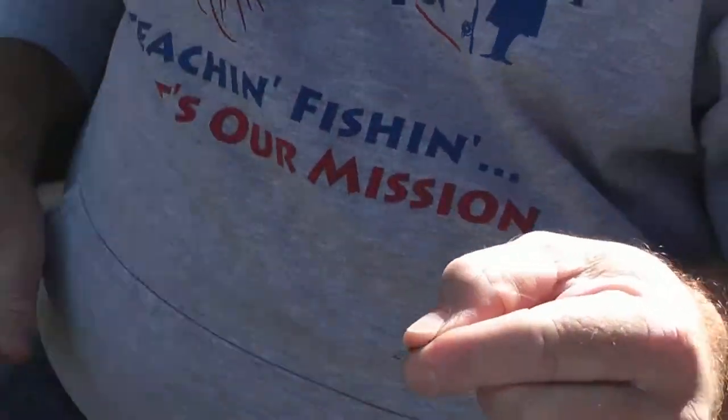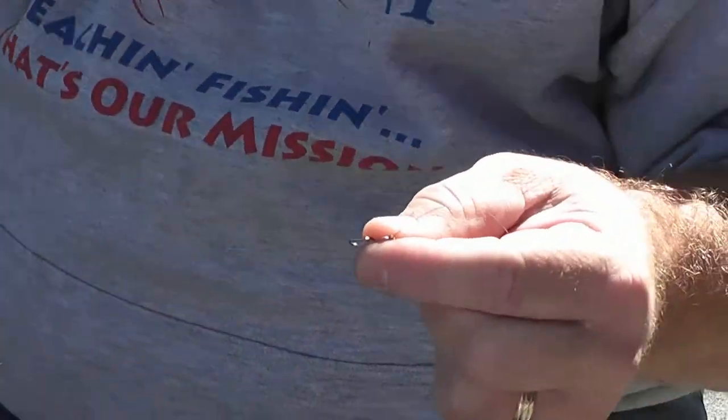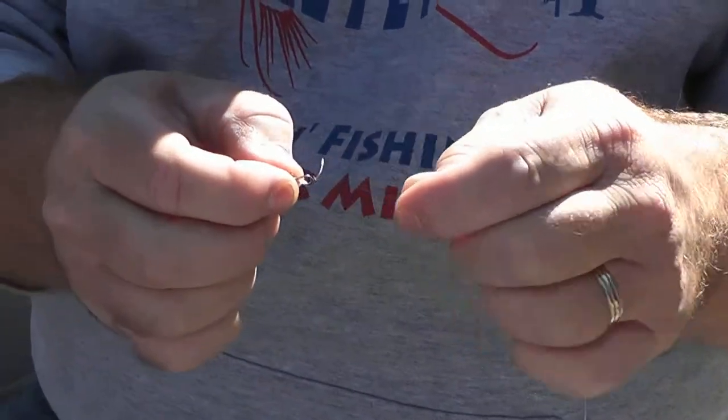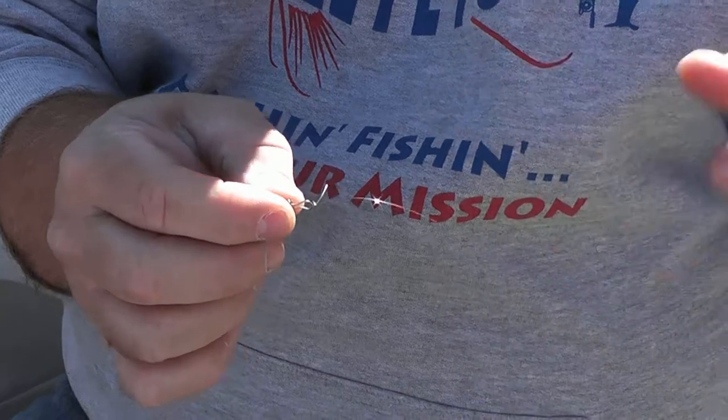Get it all nice and tight, grab my scissors, and just cut off that tag end. That's called the Palomar knot. It's a great knot for monofilament, FireLine, PowerPro, any kind of line, any kind of braided line. It's a 100% knot — very easy to learn and very easy to tie.